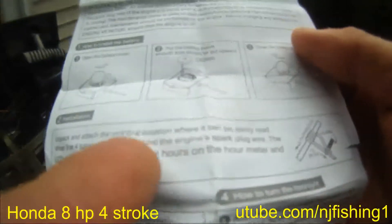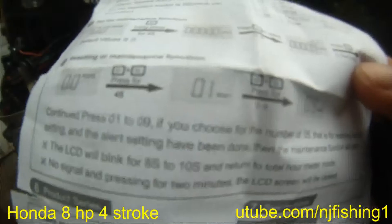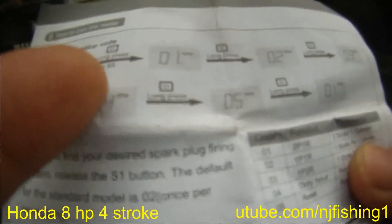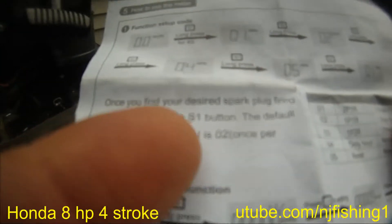I have this tach hour meter. I need to wrap the wire around the engine's spark plug wire, and then the LCD will display the hour meter and hours icon. It's set to two-stroke, one cylinder. It's at zero two and I need to press S2. Function setup mode — long press for four seconds for O1, then long press for O2 — it's all S1 long press. Once you find your desired spark plug firing pattern, release the S1 button.